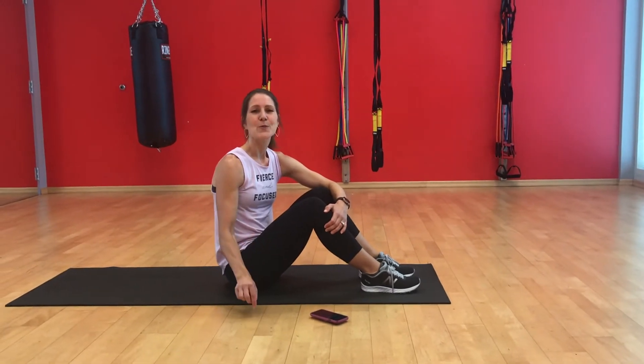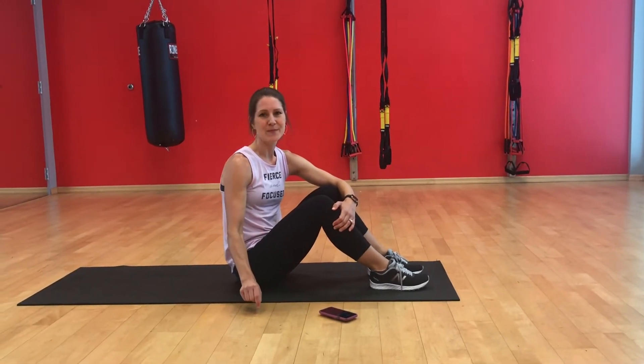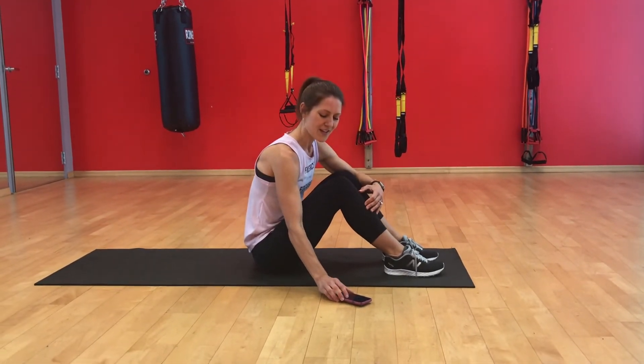Okay, for our second EMOM circuit, we are going to be doing eight tabletop dips and 30 Russian twists. Starting my timer, and go.